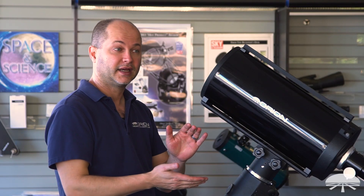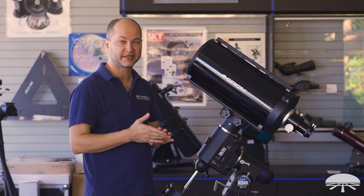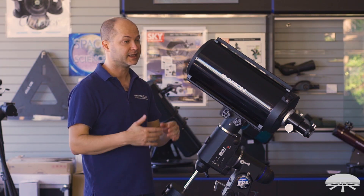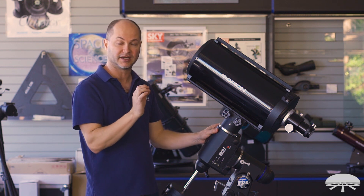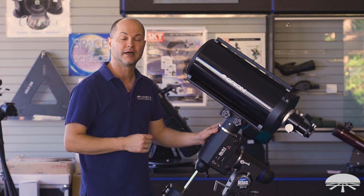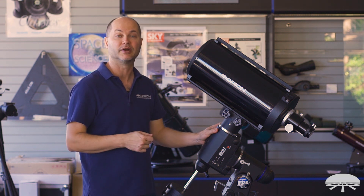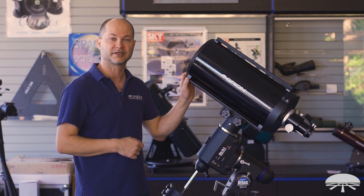That's pretty much it — a really nicely designed long focal length 8-inch F12, 2,400-millimeter focal length. Great for lunar and planetary viewing and imaging, and even some of the brighter, more dense, smaller deep-sky objects come into very good detail with a more sensitive CCD or CMOS-style astrophotography camera. The Orion 8-inch Classical Cassegrain. Thank you very much. Clear skies.